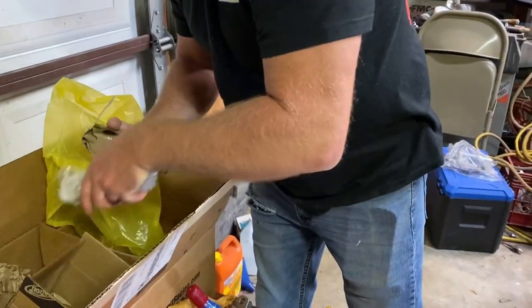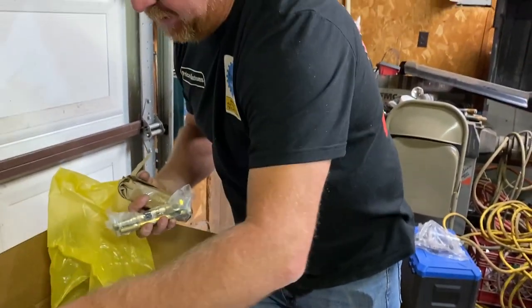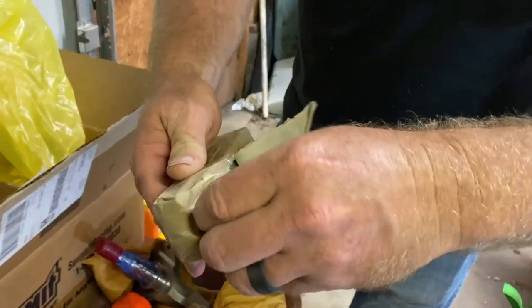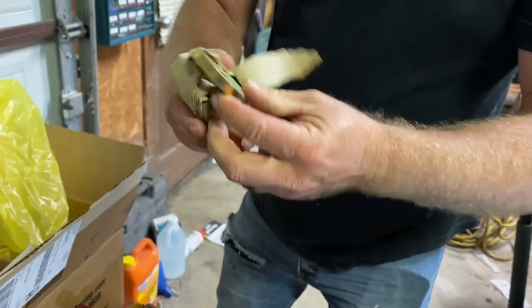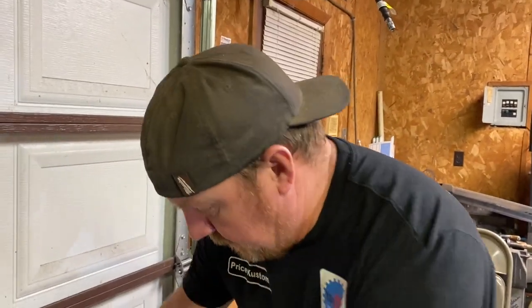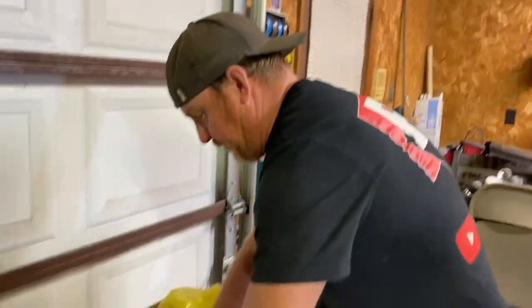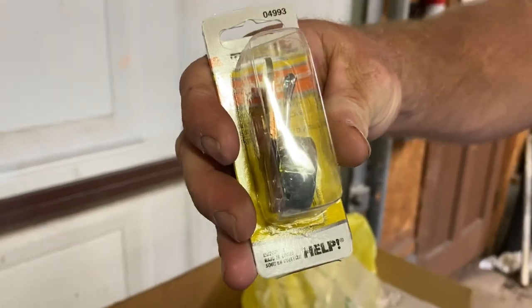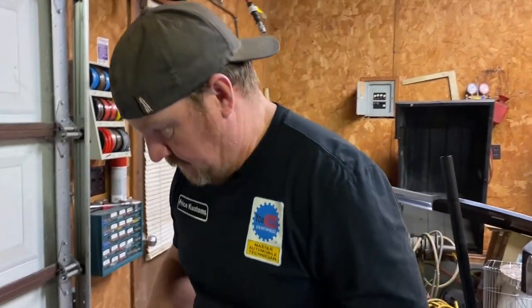We got the disc brake spindles — look at that, boys! That looks good. We're ready to put these on the Nova. We also got the hardware for the shackles — look at the thickness of these. They're from Detroit Speed Engineering. And we also just went ahead and bought some of those too, because you always need them.